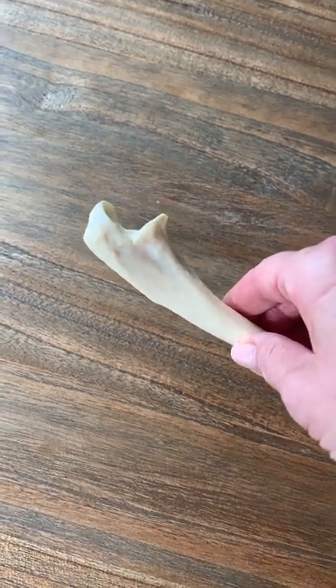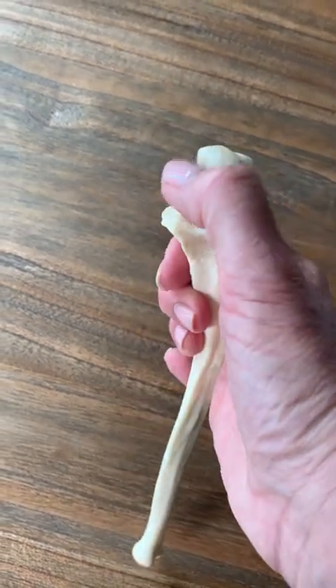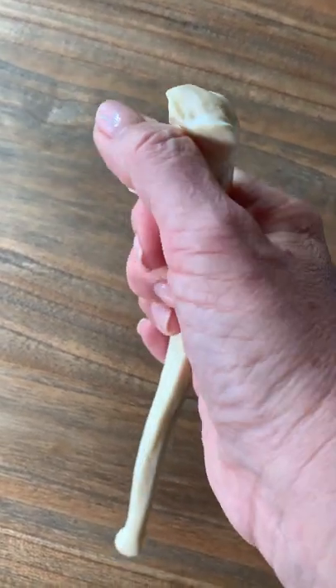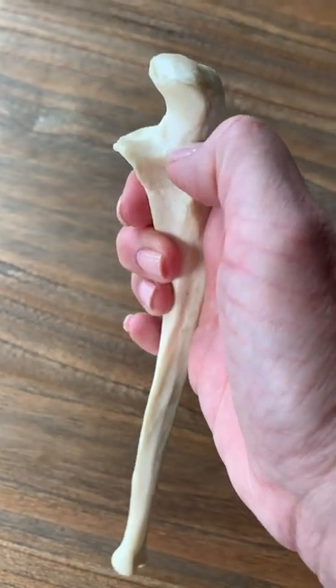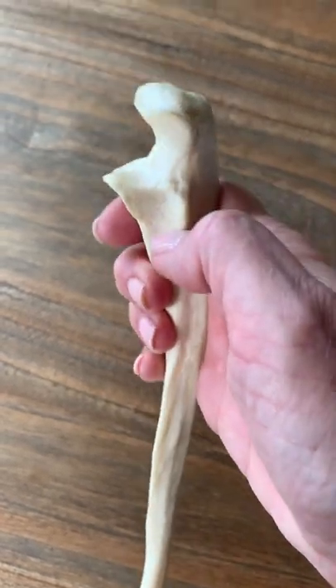The big notch in the middle right here where my thumb is — that is the trochlear notch, or the semilunar notch. That attaches to the trochlea of the humerus.